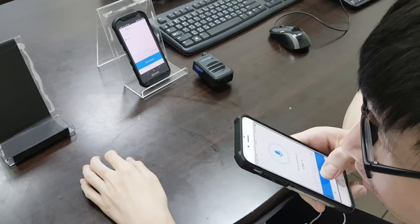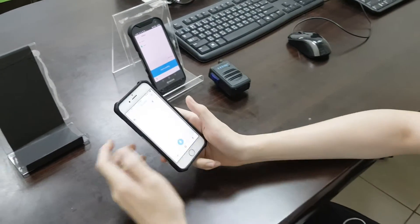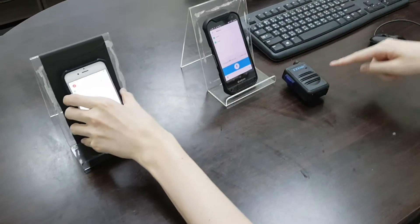One, two, three, four, one, two, three, four. Okay, you can hear the audio from the speaker.